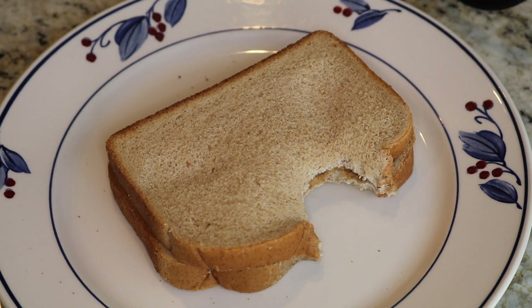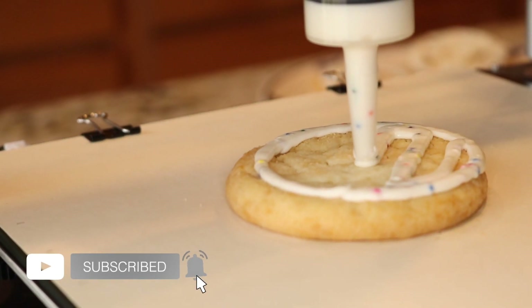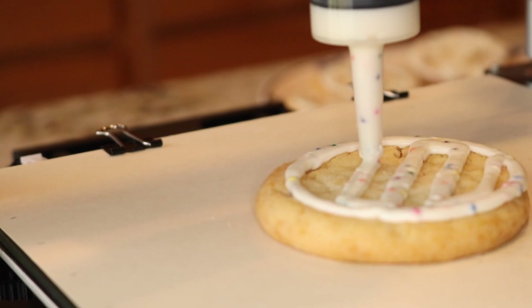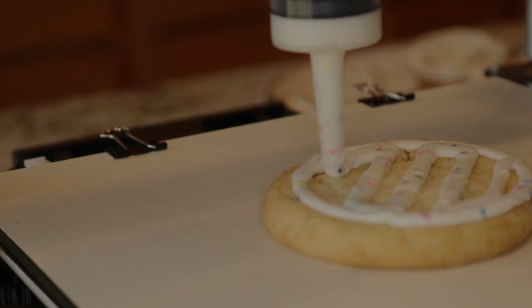It might sound silly, but it's absolutely amazing to me that this technology exists and people like you and I can benefit from it. If you're interested in learning more about this process, I highly recommend checking out Konstantin's video on how he designed the paste extruder — I've included links in the description for all the files in case you want to make one of your own. As always, have fun printing!